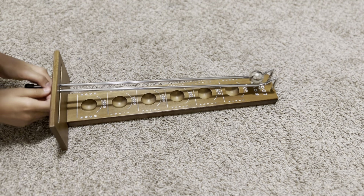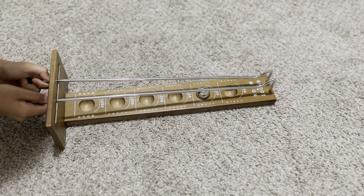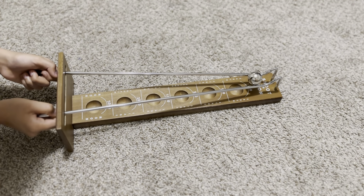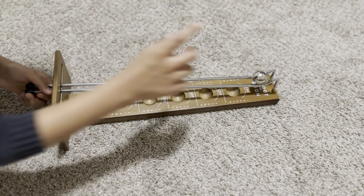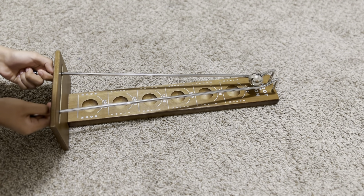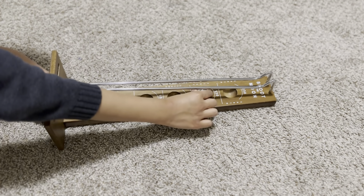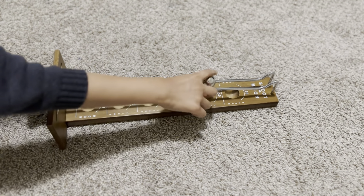1,750. 2,000! No, that's 1,100, sorry. 1,700. 1,075. 1,750. Yes! 2,000!